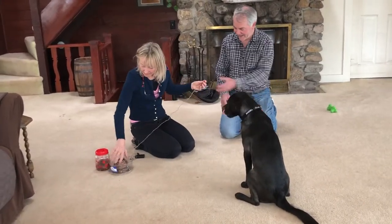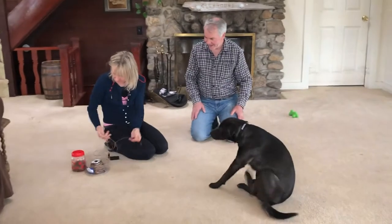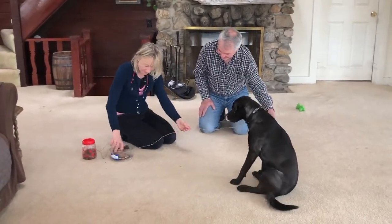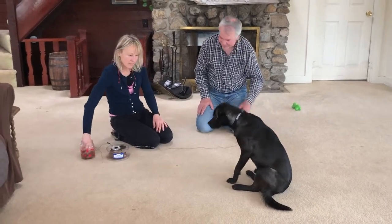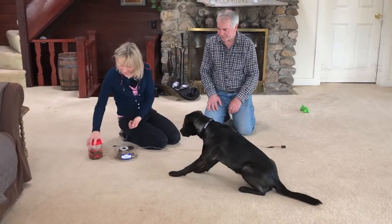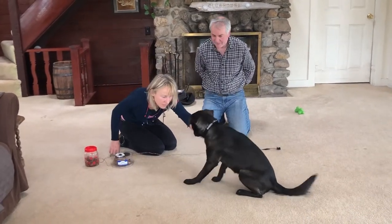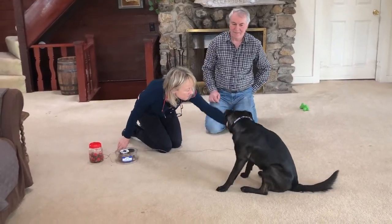So just go ahead and put a couple hot dogs next to it. Secretly — you can't look, don't look. Go ahead. Are they there?